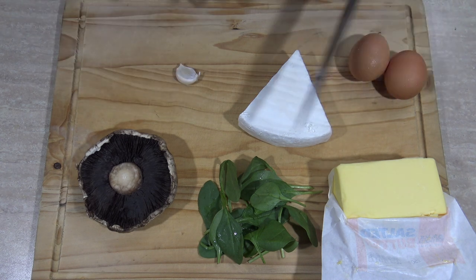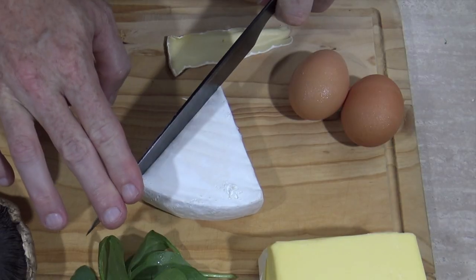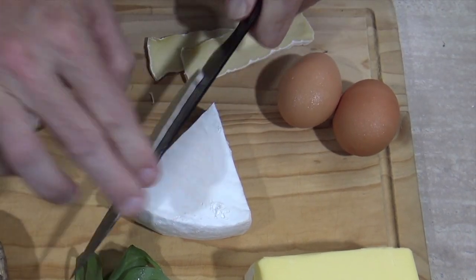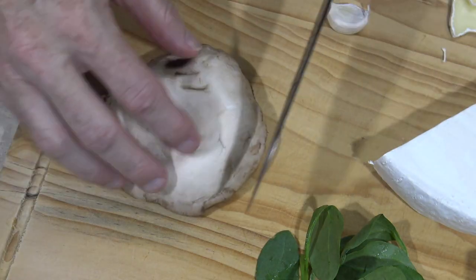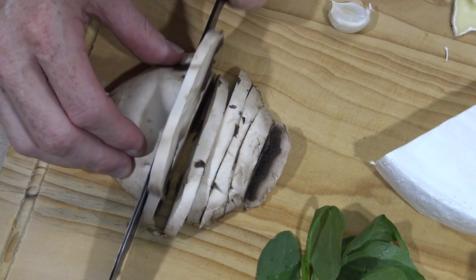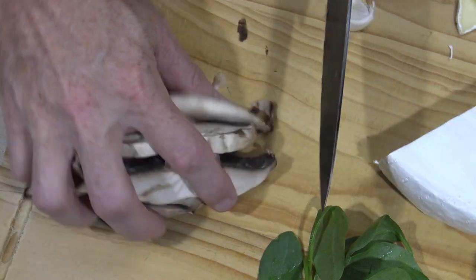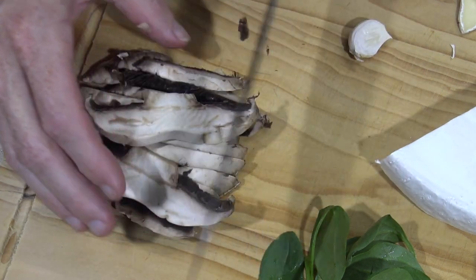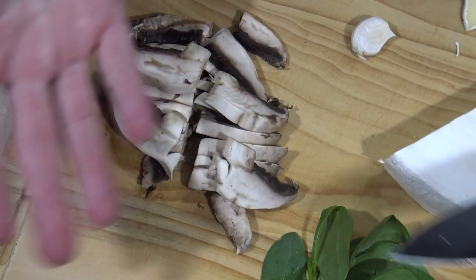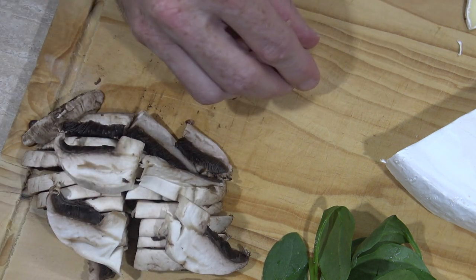There's only a few things I need to cut up, so I'll start with a few thin slices of this camembert. Like I said, you can use brie or feta — also good. The mushroom I'll just slice into slices, then turn them and go one way too, just to make them a little bit smaller so they fit much better inside the omelette. They will shrink though.